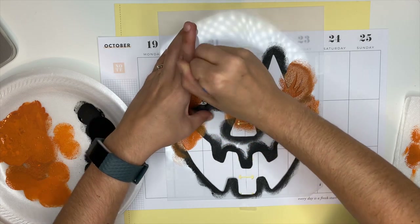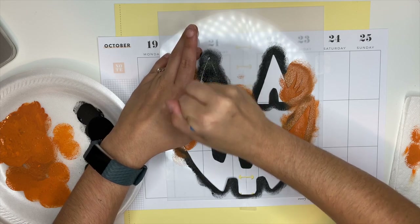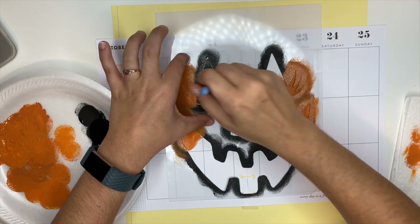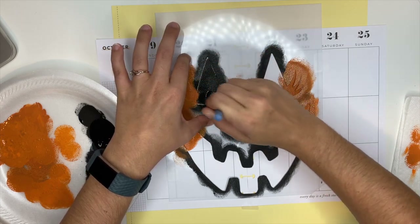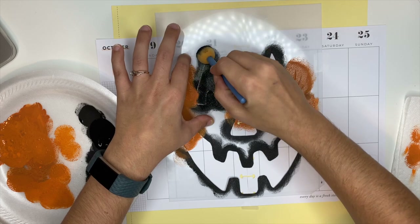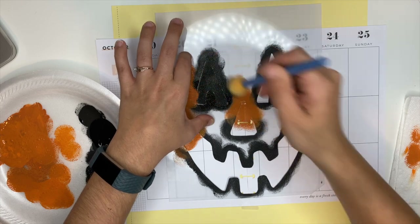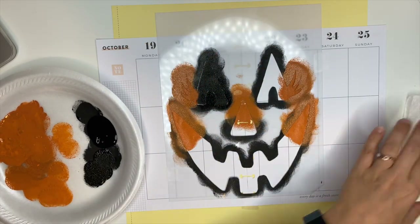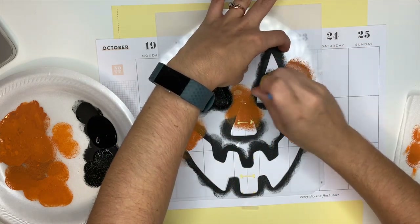I did the orange on the eyelashes, the tip of the nose, and the corners of the mouth. Now I'm going back in with the black to fill in the rest. Again, same method — dip it into the paint, dab off the excess, and then stamp the stencil.